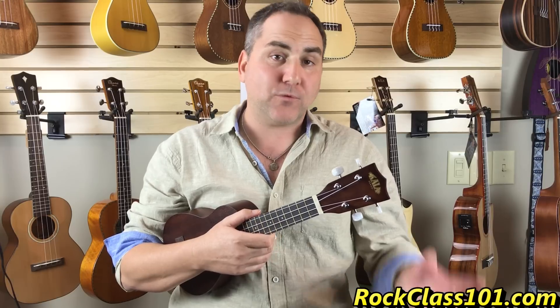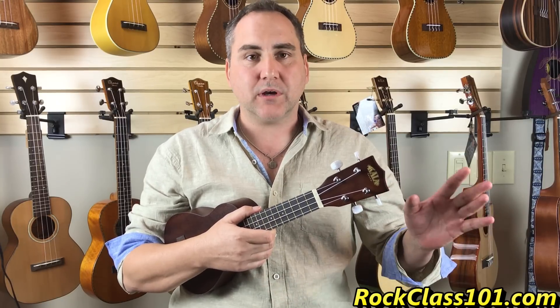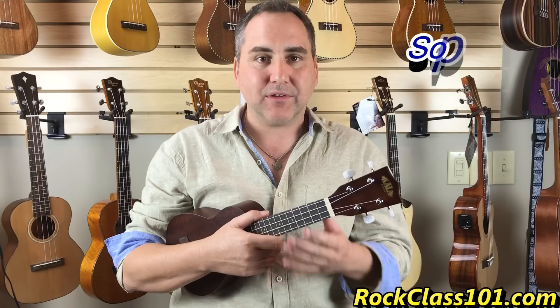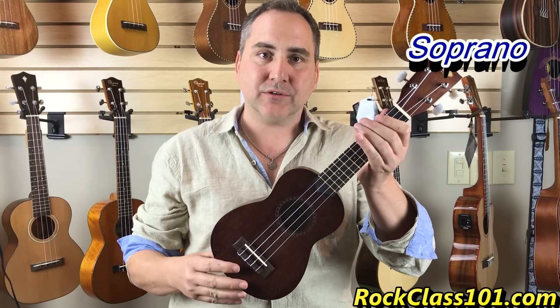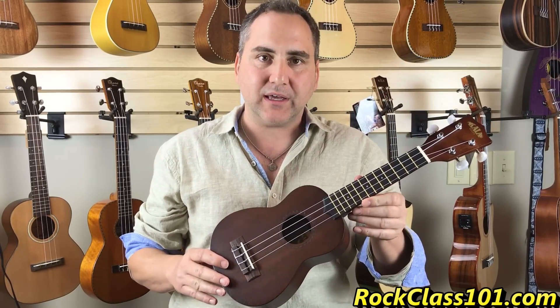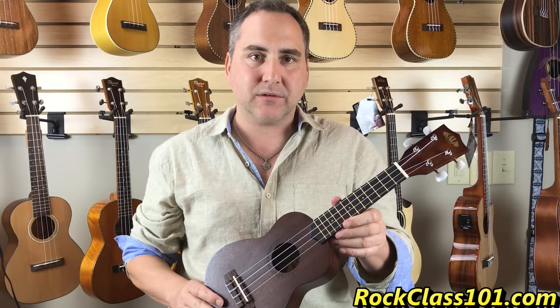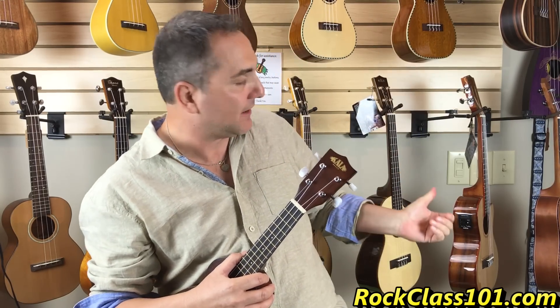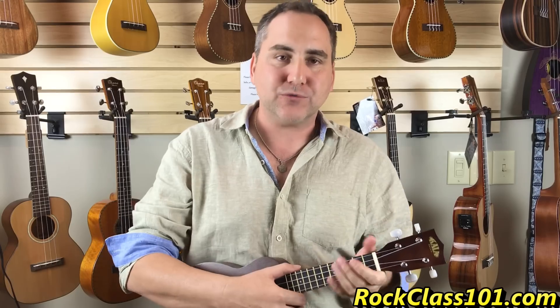Ukulele comes in four sizes. One we won't talk about is the baritone because it has a different tuning. But we have a soprano, which is the standard — it's still tuned GCEA. We also have some other sizes: you have concert, which is above me right here, and you also have tenor. I'll go over each one.